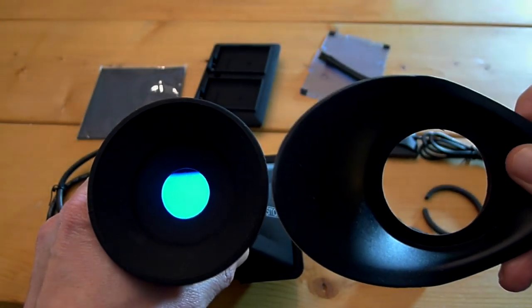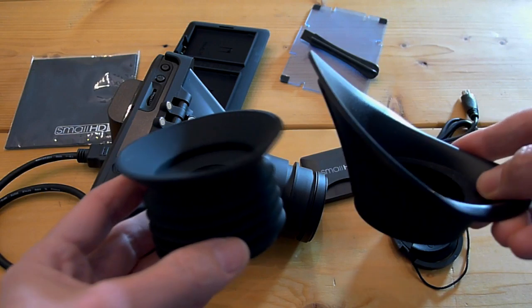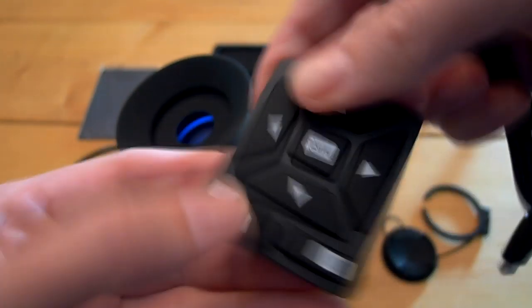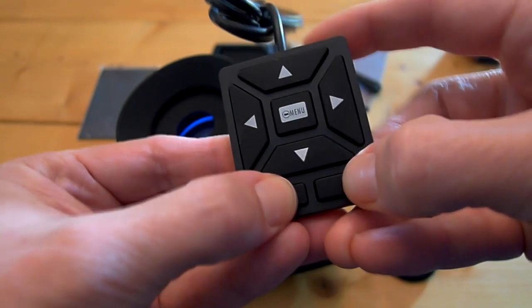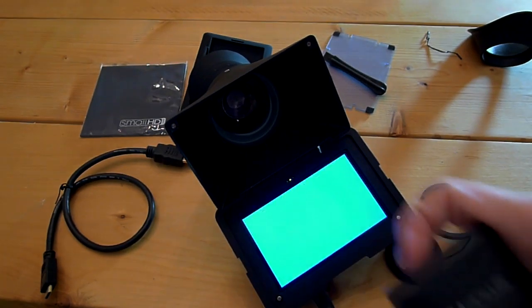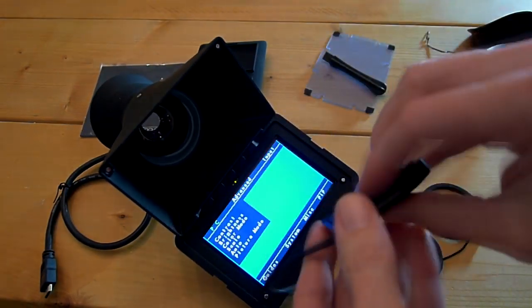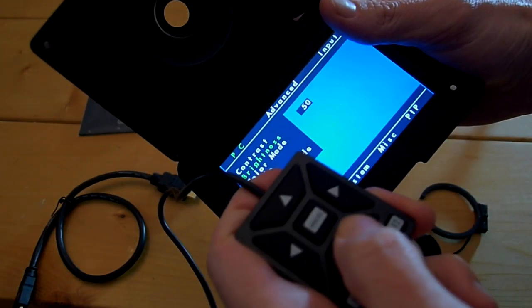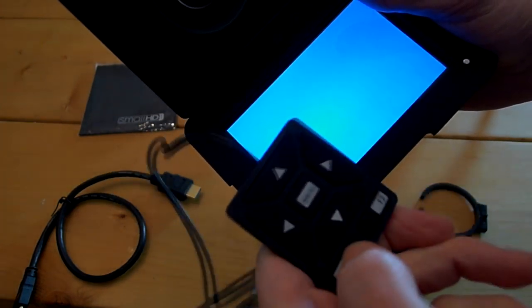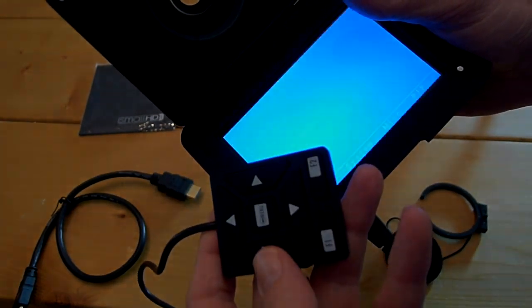The opening on the eye cup is a lot smaller so you have less surface area. The SmallHD DP4 also shipped with a remote control that you can hook up to remotely access features, which is a really cool idea. However, when I hooked it up — and you're seeing me do this live, totally unrehearsed — my monitor started completely freaking out. I did contact SmallHD and they are aware of this issue on a few of their monitors and are looking into a solution.